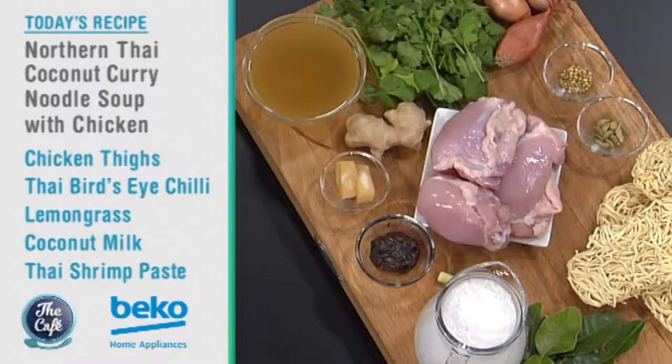So we've got a chicken noodle soup, but it's Thai-based, and we're going to make our own paste for the actual noodle soup. We are going to make our own paste. So it's a really simple one, but there's a lot of work to do the paste.